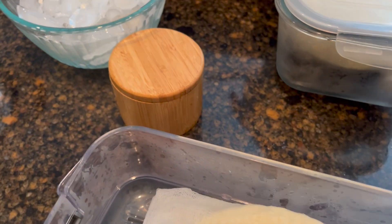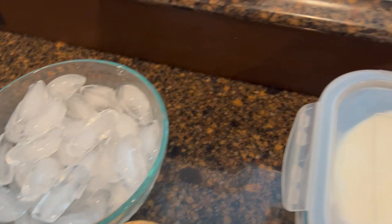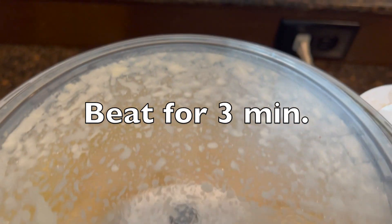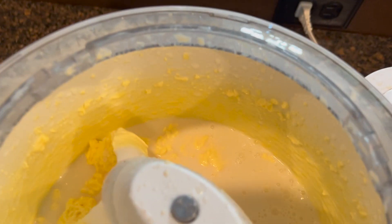I'm going to let these sit at room temperature, and then I'll come back to them after we get the butter finished. The timer just went off, so I'm going to go ahead and turn this off. Let's see what we got.